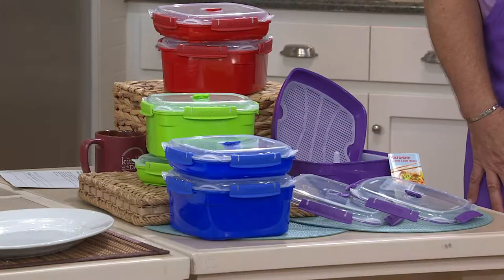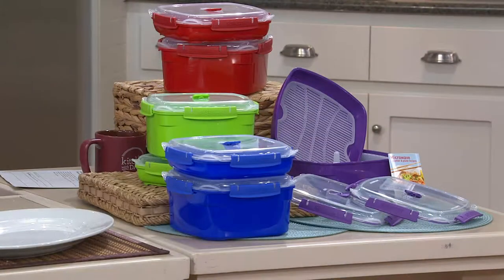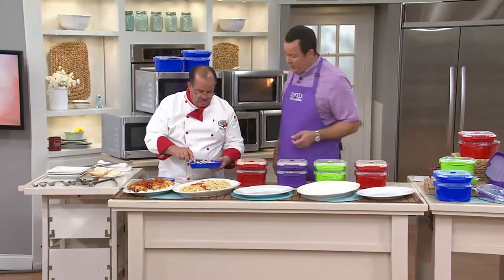$16.97, and I can tell you almost everybody is utilizing that easy pay tonight. Three easy payments of $5.66 on a clearance item — don't miss this. This is going quickly.